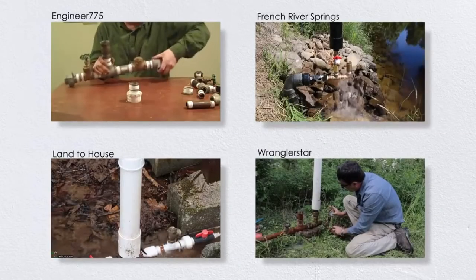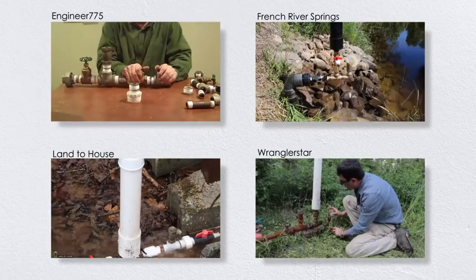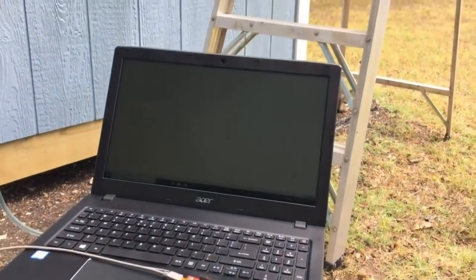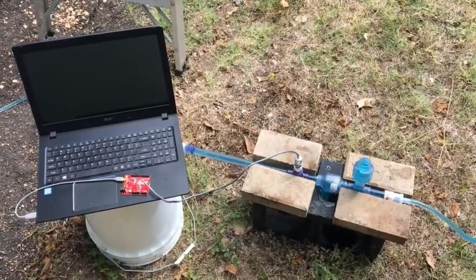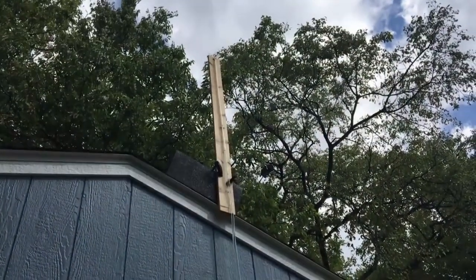A hydraulic ram is a clever device invented over 200 years ago that can pump water uphill with no external source of power except for the water flowing into it. It's not a free energy device, but if you search around you'll find lots of great implementations of this style of pump on YouTube, mainly from people doing homesteading and off-grid lifestyle vlogs. It's easy to see why ram pumps have such popularity among these groups, because if you've got a piece of land with an abundant source of water, a ram pump lets you get that water to a tank or location at a higher elevation.